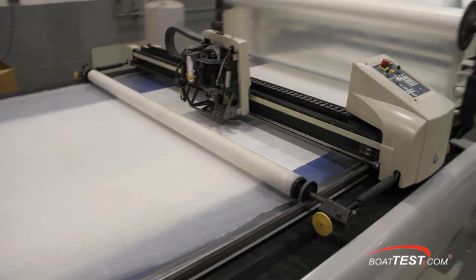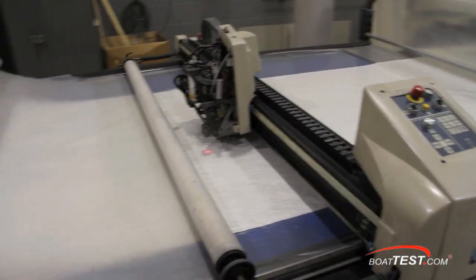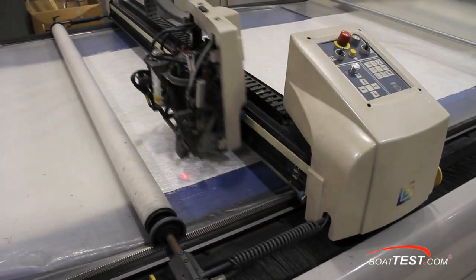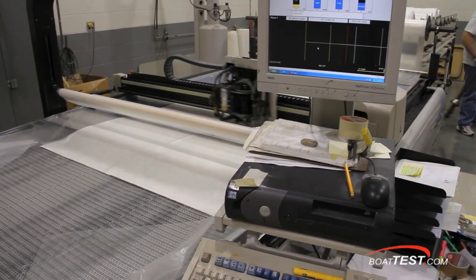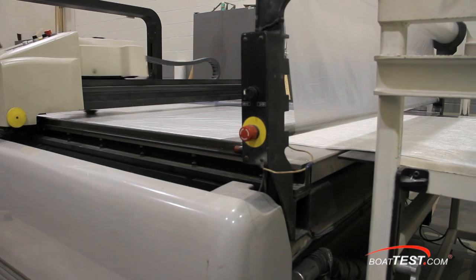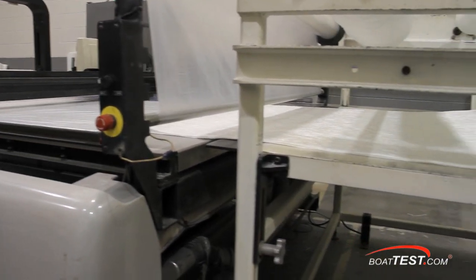Smaller components require much more intricate detail, so instead of spraying the chop strand on, all fiberglass mat cloth and woven roving is precisely cut with Formula's state-of-the-art CAD/CAM system that ensures a perfect cut every time, so everything fits when placed into the mold.